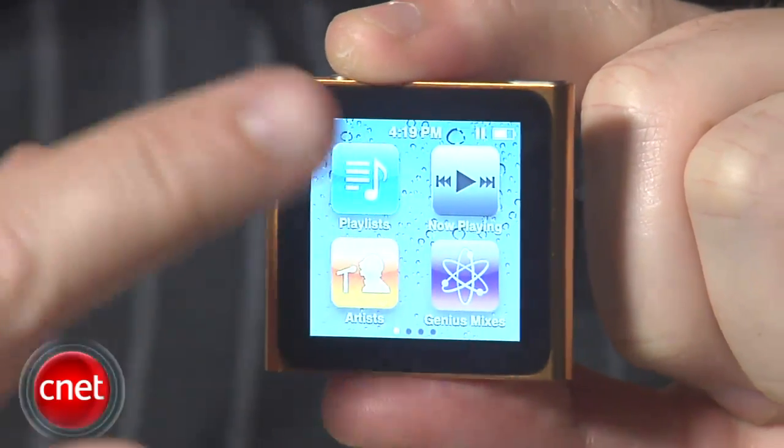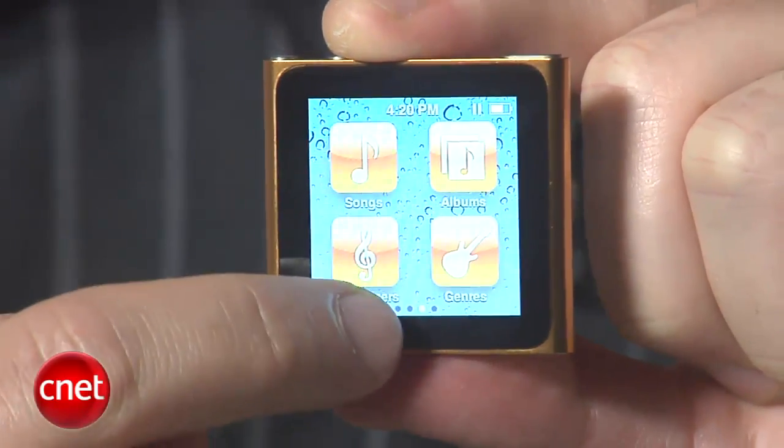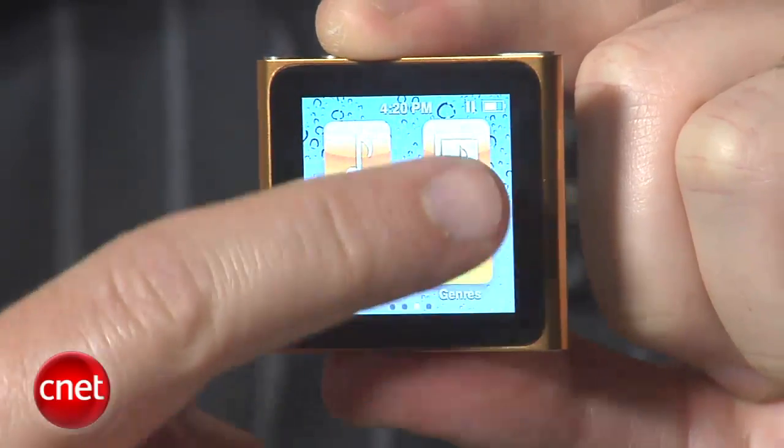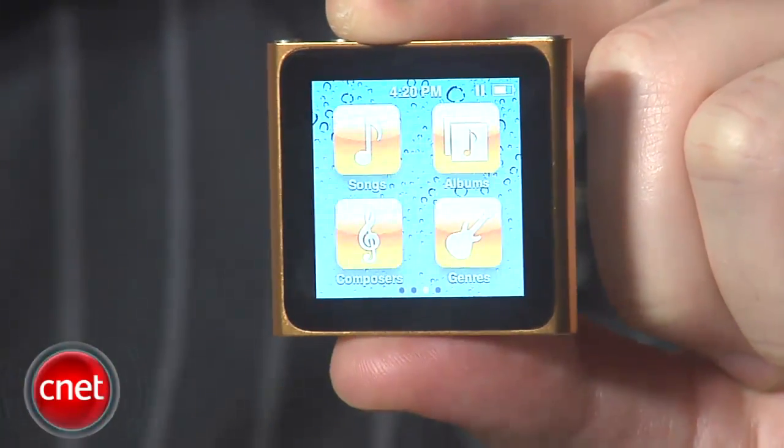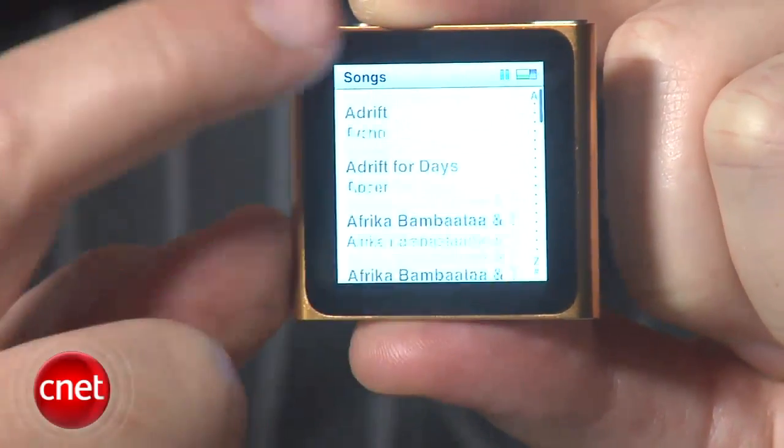The main focus here is music, and you should get around 24 hours of music playback from a single charge. You get icons for your music library, playlists, genius mixes, as well as shortcuts for artists, albums, songs, genres, composers, audio books, and podcasts.